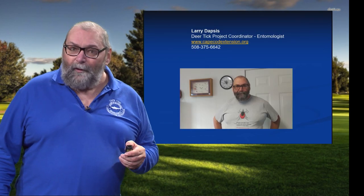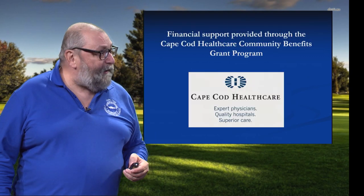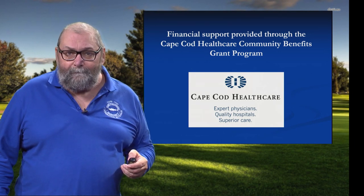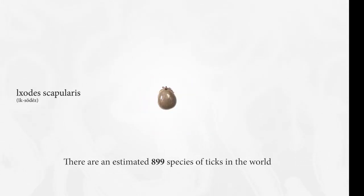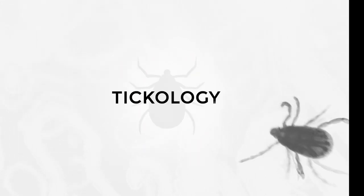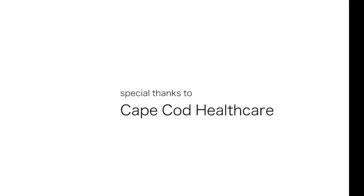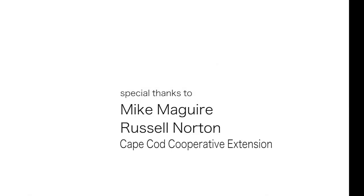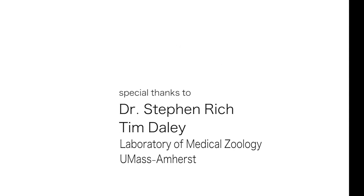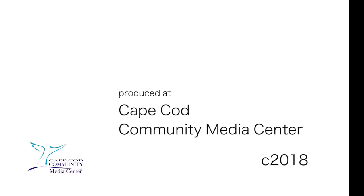Here's my contact information — we're always open for business. I look forward to taking your calls and emails. We'd like to thank Cape Cod Healthcare for their financial support of this project. We'll see you next time.